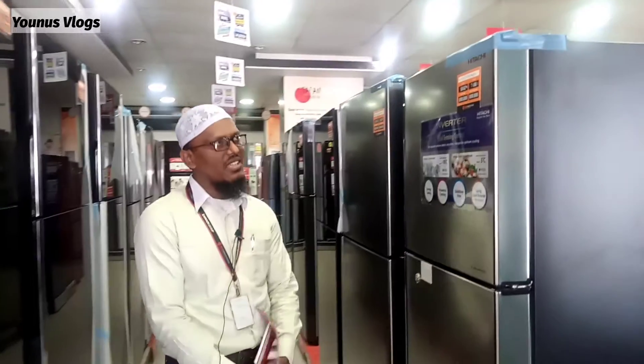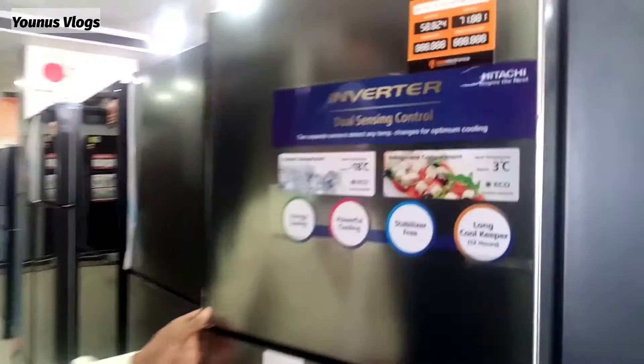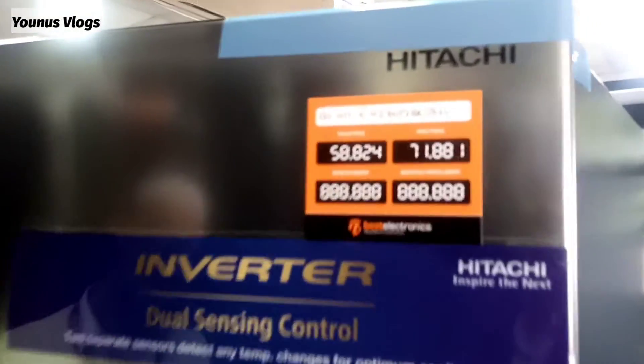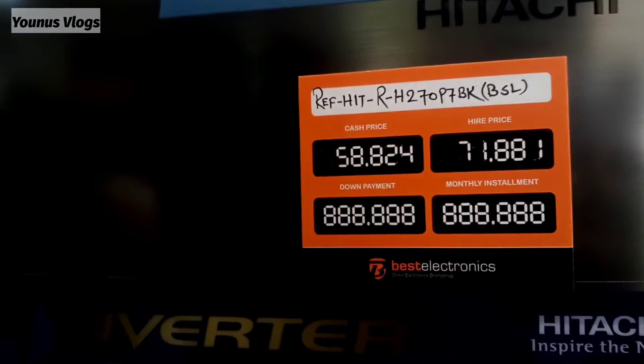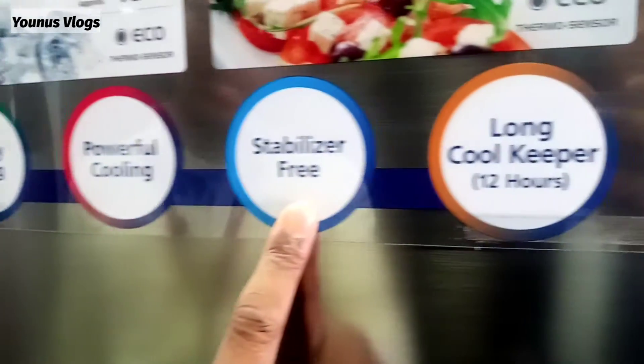This is a good collection for a little family. This is a Japanese brand. This model is a 270 P7 BSL — inverter, energy saving, stabilizer free.